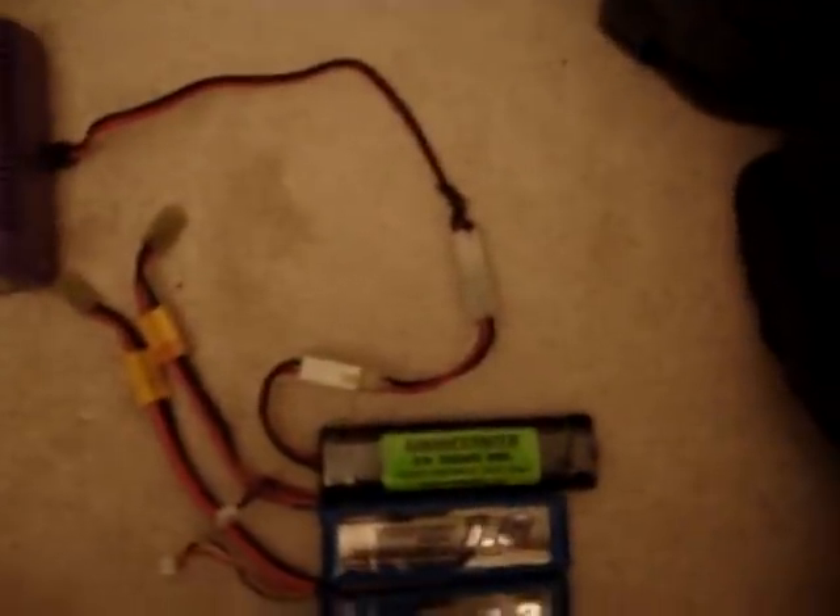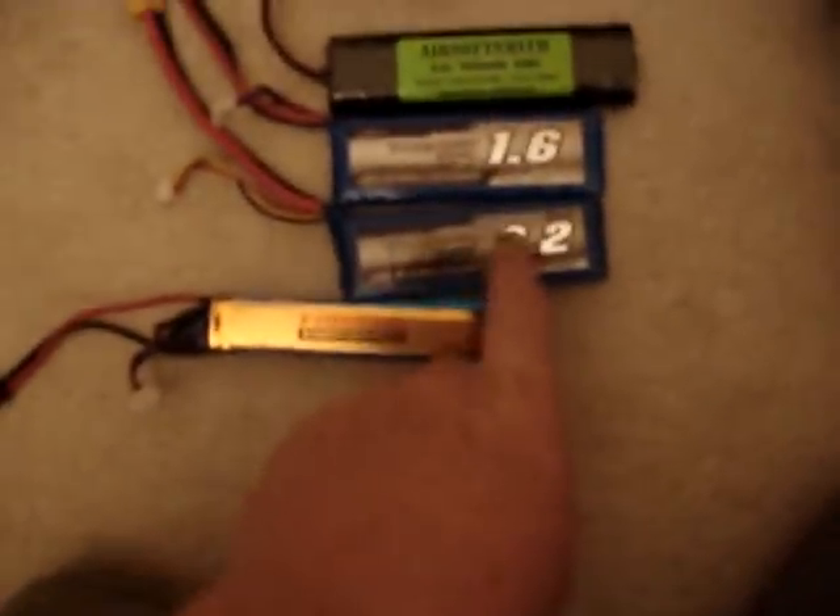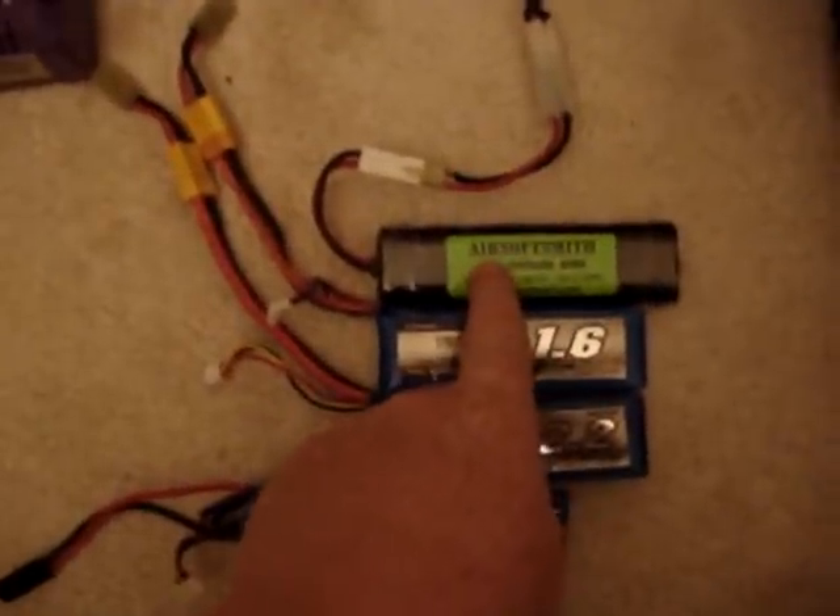9.6 is NIMH, these two are 7.4 20C LiPo's, and this is an 11.1 20C LiPo. 1200 MAH, 2200 MAH, 1600 MAH, 1500 MAH.